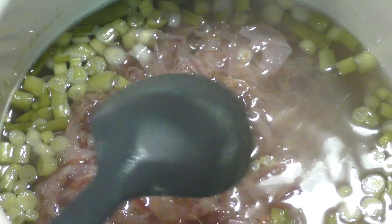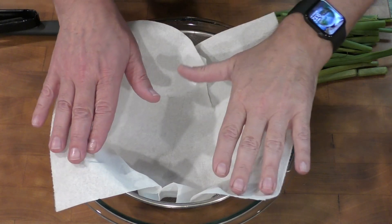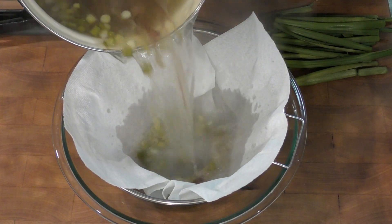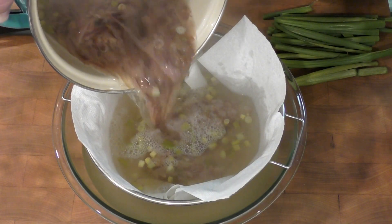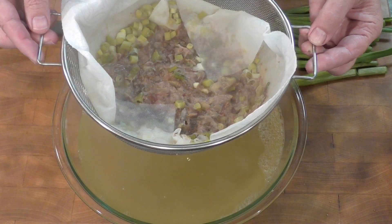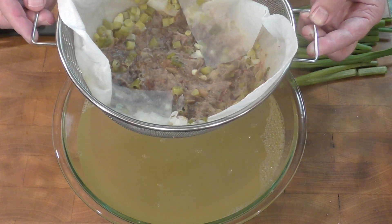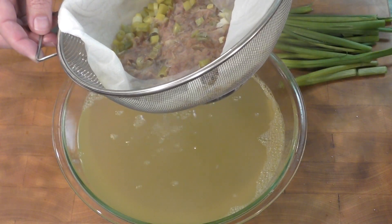Let it go for about 10 minutes at almost a simmer — almost coming to a boil. Once I've tasted it and I know it's what I'm looking for, I strain it. I have a strainer with a paper towel — a paper towel isn't really necessary depending on the fineness of your strainer. I do not squeeze any of the solids into my dashi because that can impart a bad bitter flavor, though you can do whatever you prefer.